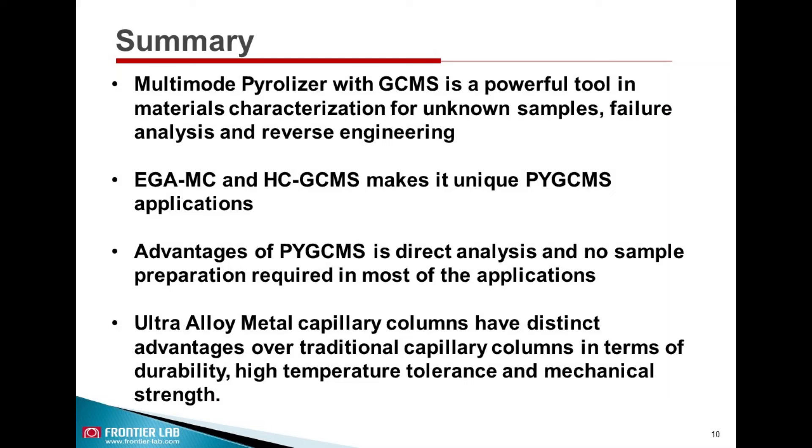In summary, Frontier Lab Ultra Alloy metal capillary column has distinct advantages over fused silica columns in terms of high-temperature tolerance, durability, contamination resistance, and mechanical strength.